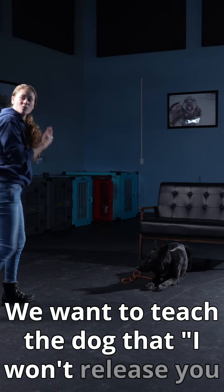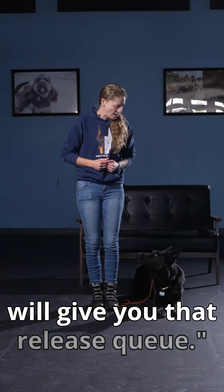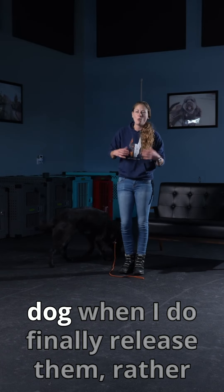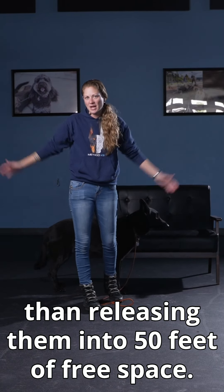We want to teach the dog that I won't release you till I come all the way back to you, and then I will give you that release cue. On top of that, I'll also have full control over my dog when I do finally release them, rather than releasing them into 50 feet of free space.